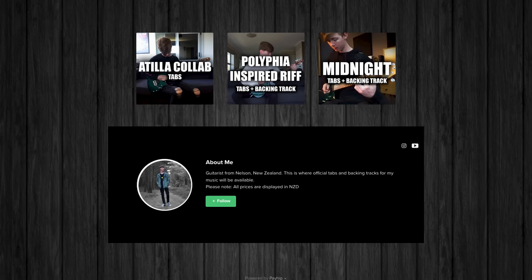Hey guys, my name's Jack. If you haven't seen any of my other videos here on YouTube make sure you go check them out. I have a whole bunch of Polyphia and Tim Henson related content on my YouTube channel, so make sure you subscribe to keep up with future videos. Also, if you want to learn that little Polyphia inspired riff that I just played, you can get the tabs and the backing track for it through the link in the description.